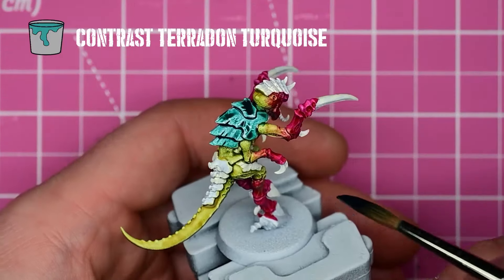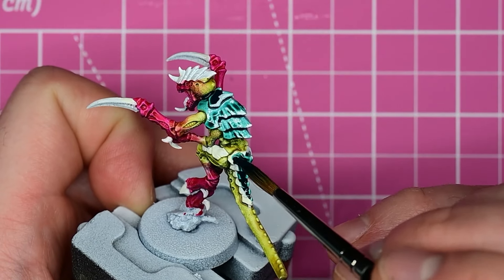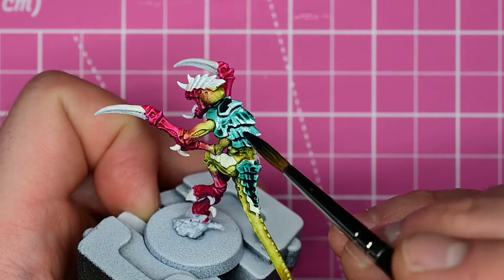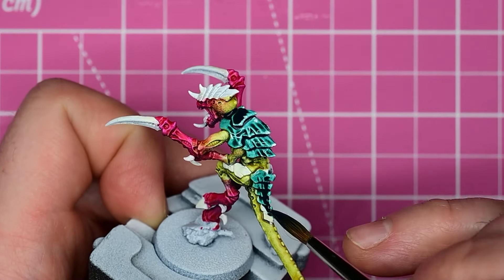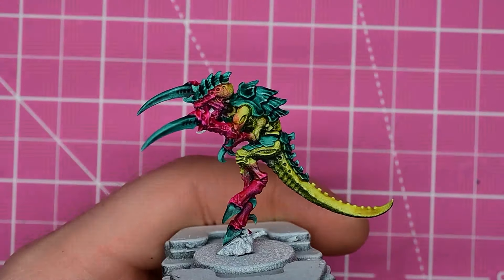For the carapace, I do a layer of Pterodon Turquoise. By letting the Pterodon pool up where I would have the shadows, it dries darker and does a lot of the shading work for me. If you want to go in and paint on individual striations after, you can do that. But I find that if you're just going for a quick tabletop, this works pretty nicely.